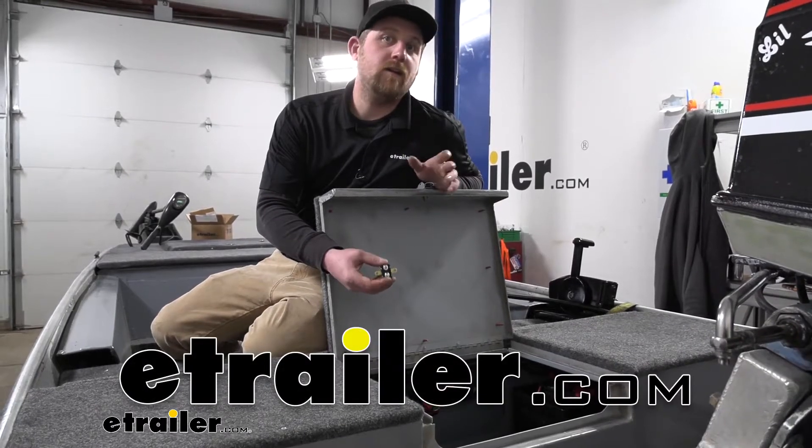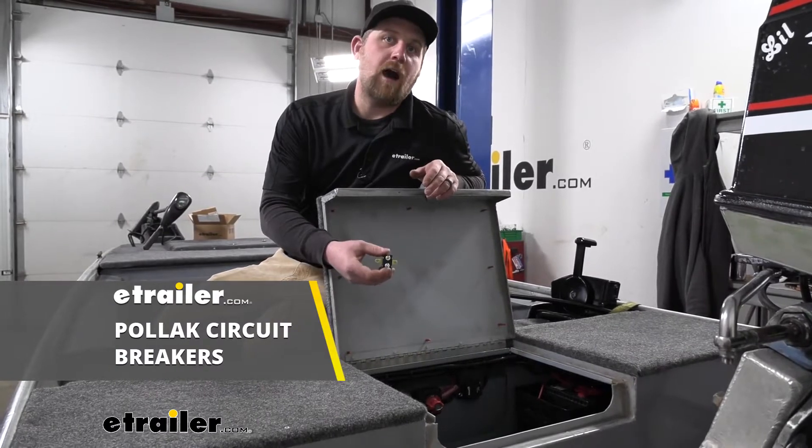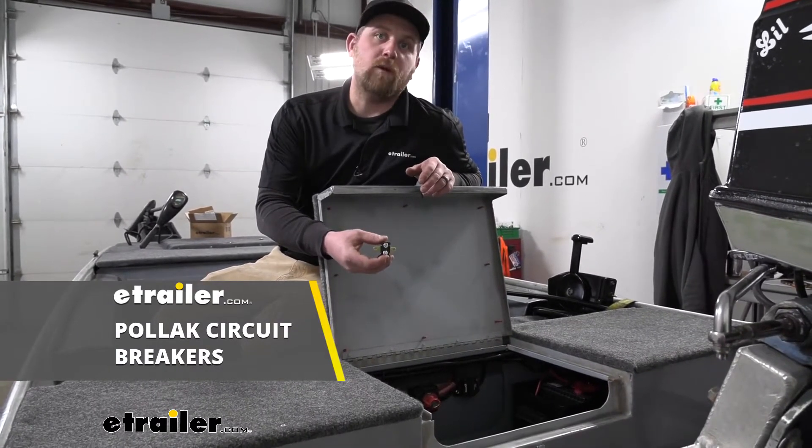Hey everybody, Ryan here at eTrailer. Today we're going to be taking a look at and showing you how to install the line of Pollock Type 1 circuit breakers.